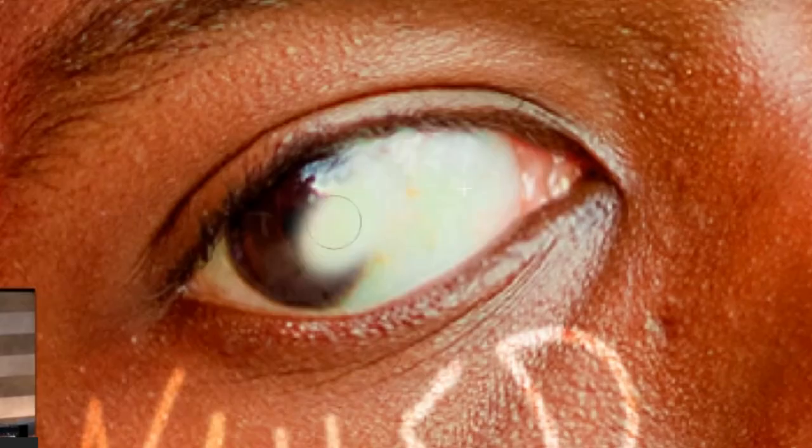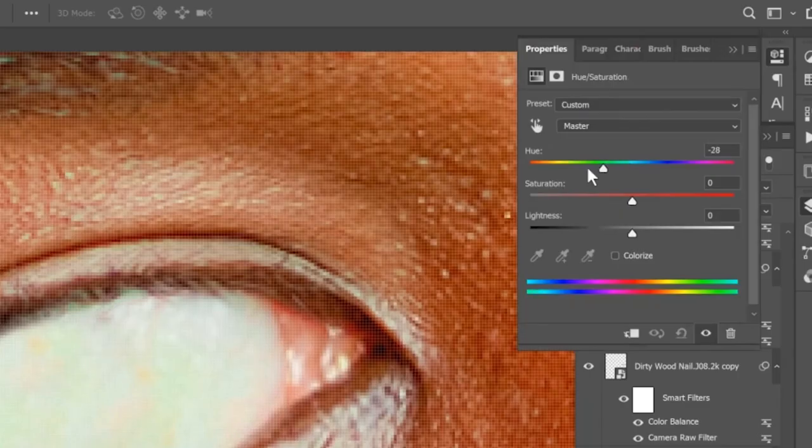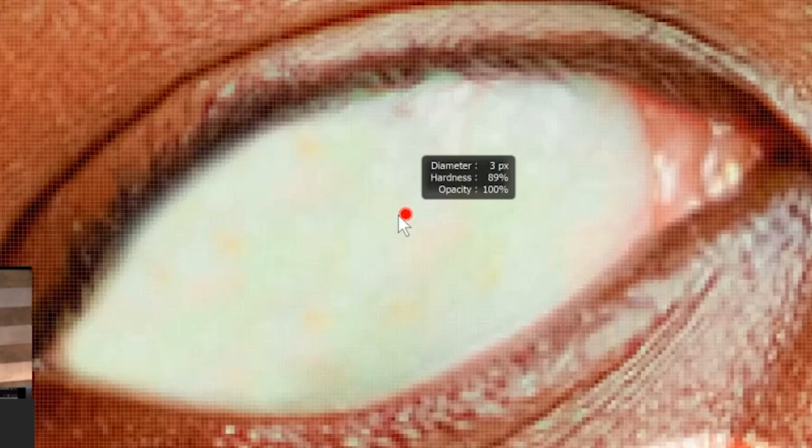Select clone stamp tool, clone the white part and paste it on the black part of his eye. Create a hue saturation layer. Change the colors to the max. Invert the mask, and now using brush and white colors, we can start drawing his eyes.